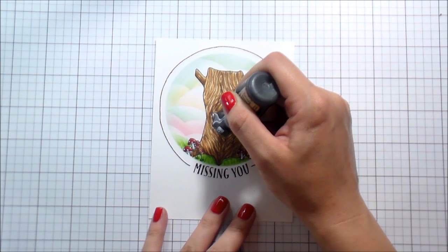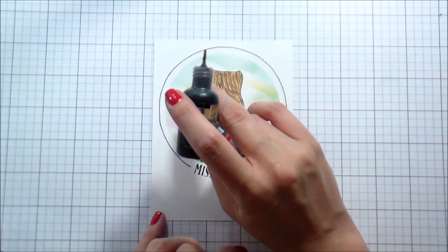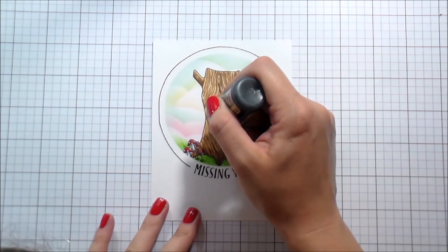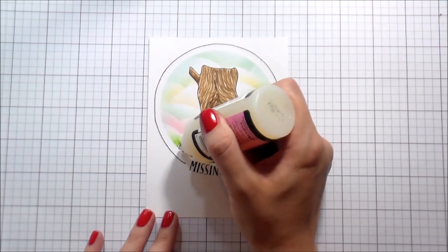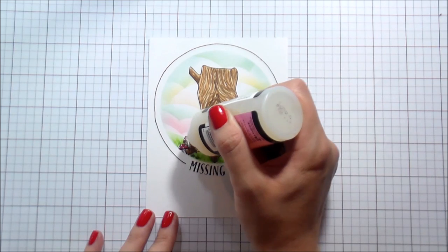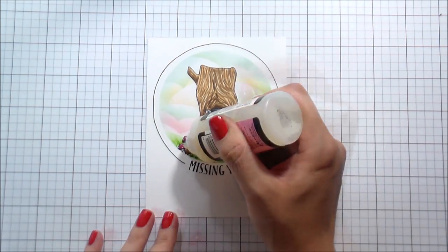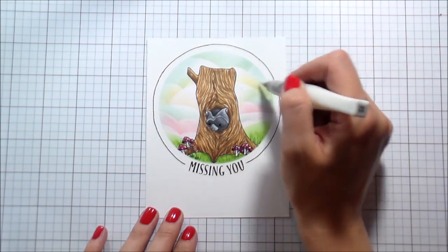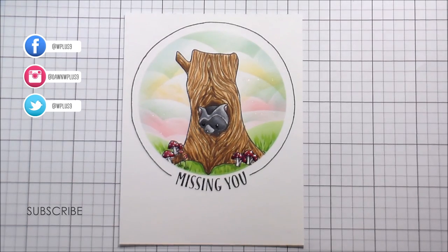I'm going to use some black enamel accents to give my raccoon some eyes. You just drop it down — sometimes it can be a little bit stringy. I don't pull it up; I cut the string with my finger so it's sure not to land on any other parts of my card. For the mushrooms, since this is a one-layer card and pretty simple, I put some glossy accents on the mushrooms to make them stand out, and then I used some clear Wink of Stella along those clouds in the sky. That's the whole card — it's pretty simple but I still love the way it turned out. It's a cute little missing you card and the little raccoon definitely looks like he's missing someone. Thank you so much for joining me and I will catch you on the next video!